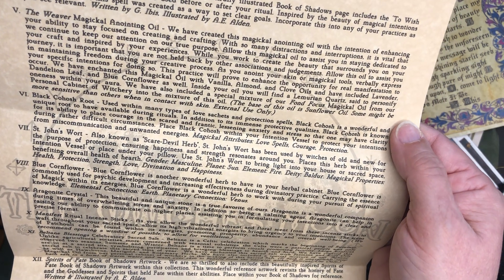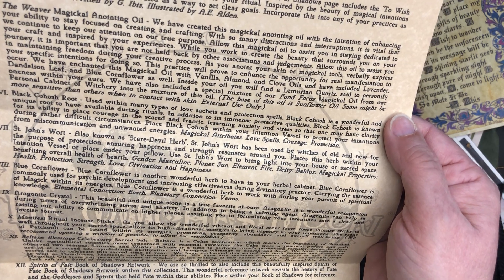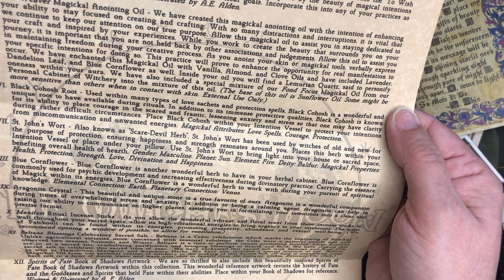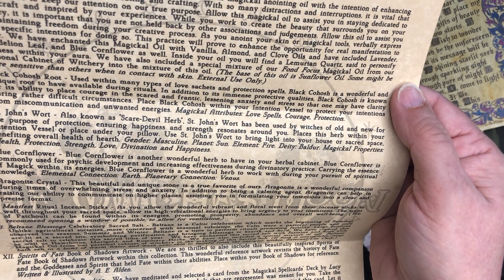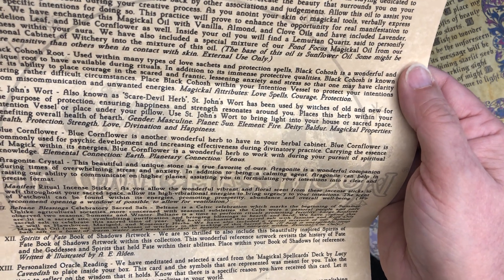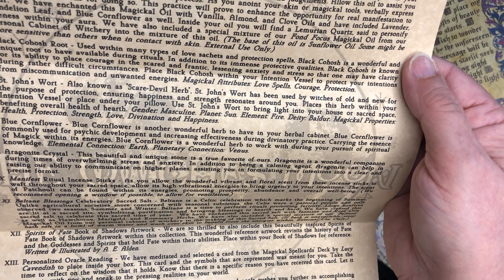Black cohosh root — protective qualities and its ability to place courage in the sacred and frantic, lessening stress and anxiety. St. John's Wort, used for protection, happiness, and strength. And blue cornflower, used for psychic development and increasing effectiveness during divinatory practices.